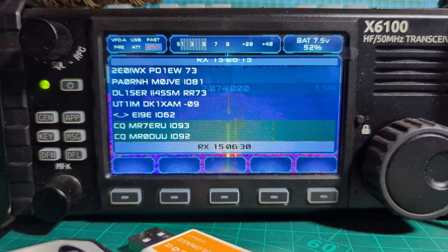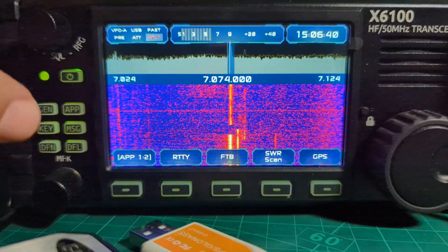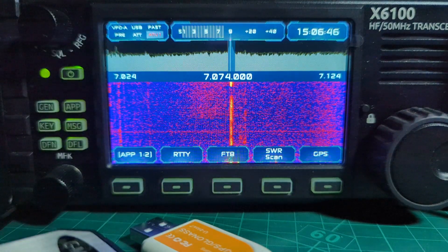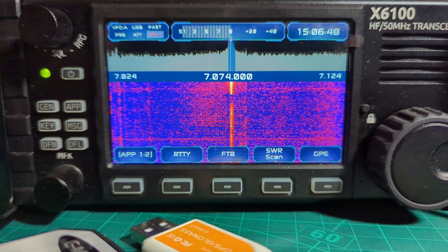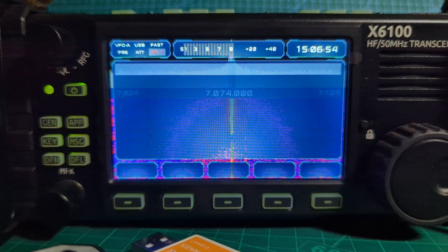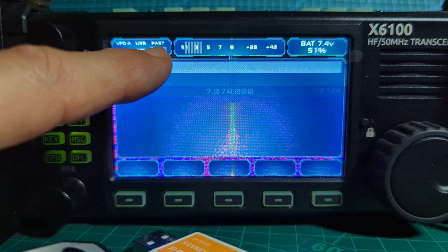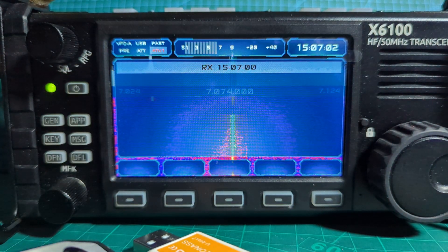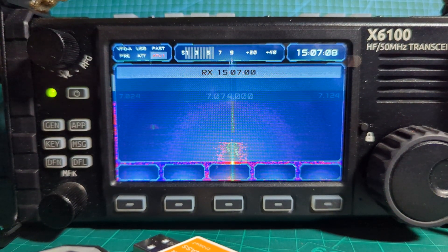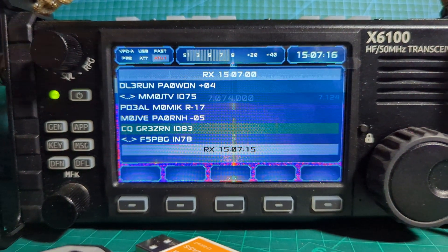If you press the app button — 7074 USB — press app, you've got choices here: GPS, SWR scan, FTA, RTTY. So let's do the FTA one again. Now you've got to be patient with this. You can see my settings — I'm ready to go on FT8 basically, everything's fine. I've turned the tuner on, waiting for it to kick in.